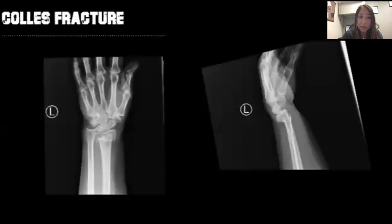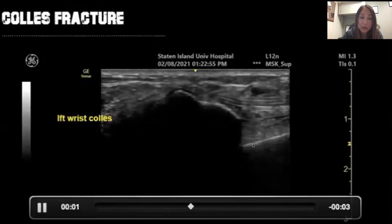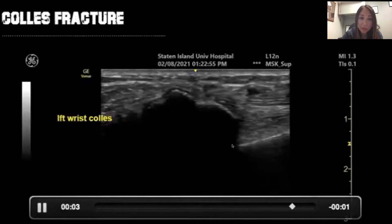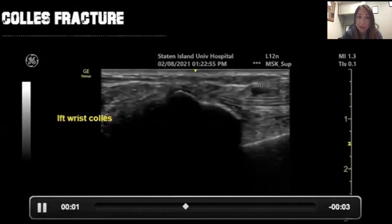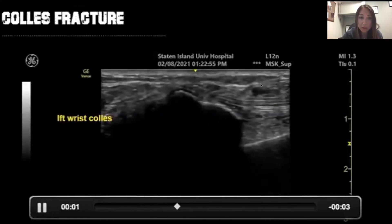On x-ray, this patient had a Colles' fracture, which is a distal radius fracture. You can see here that this is the distal radius, and right there is the separation. X-ray is very useful to diagnose fractures and dislocations.